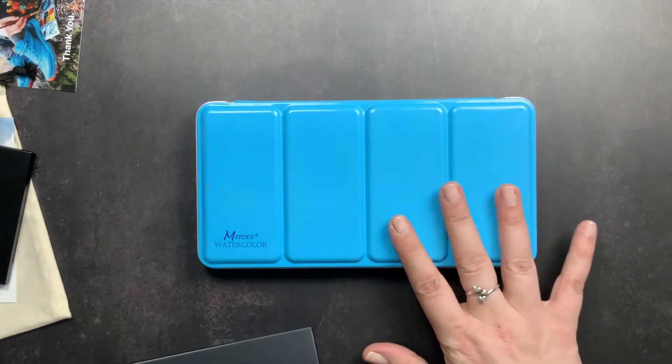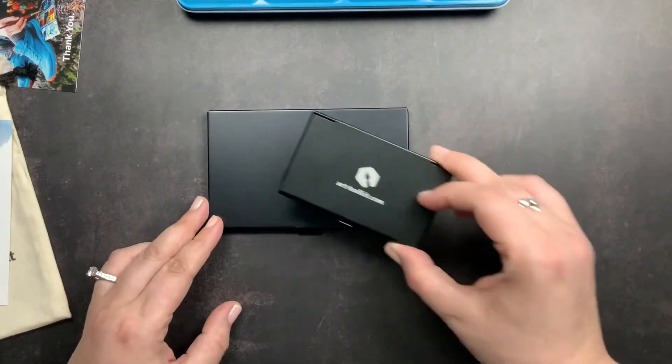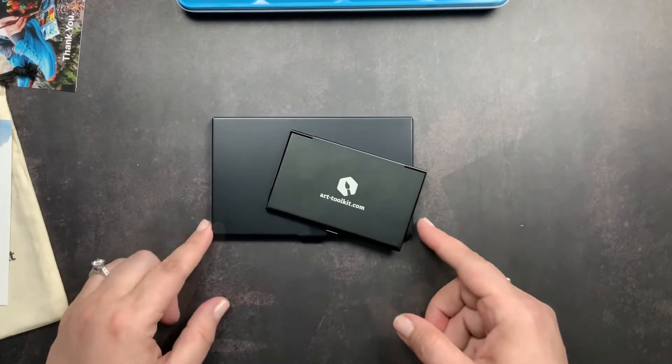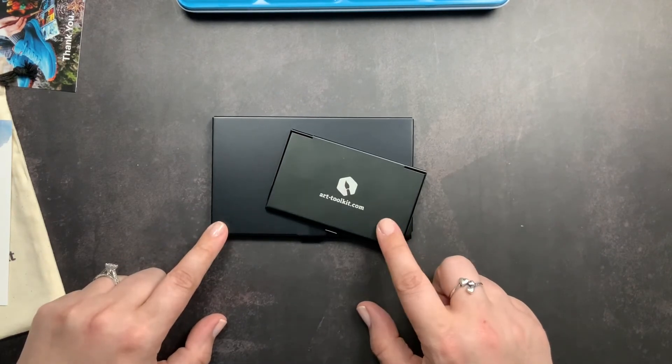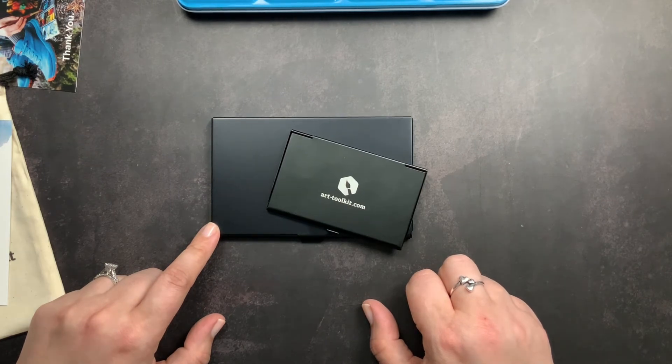That is my unboxing of the Art Toolkit Folio palette and the size comparison between their Pocket palette, the new Folio palette, and a larger watercolor palette. If you have questions about this palette or Art Toolkit palettes in general, please let me know. Give me a thumbs up if you liked this video, make sure you're subscribed so you don't miss future videos, and don't forget to just scribble!